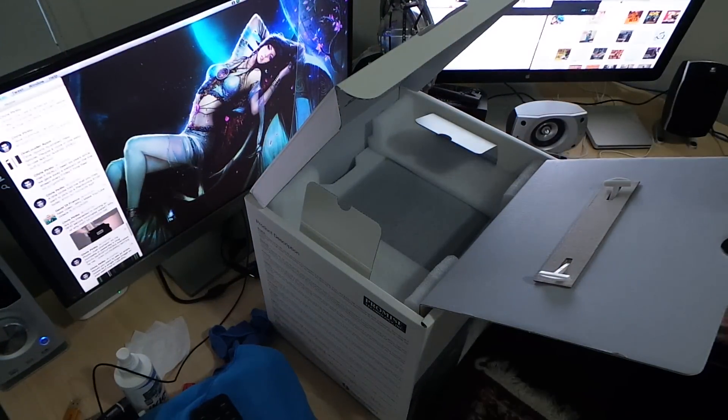We've got our Australian plugs, because this is the Australian version. The only difference between the Australian version and any other version around the world is basically the plug.